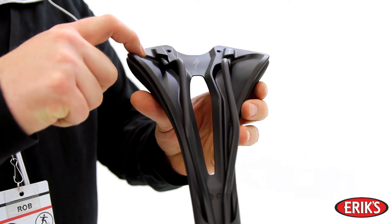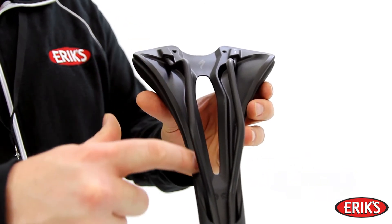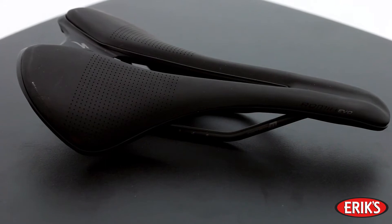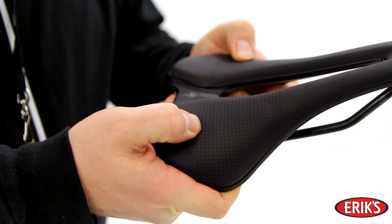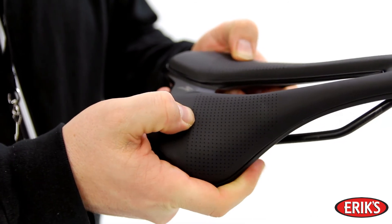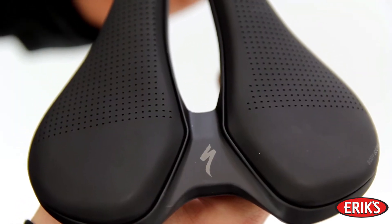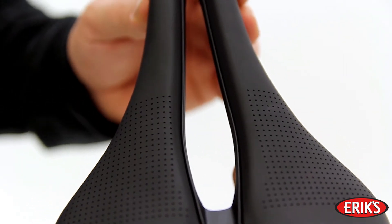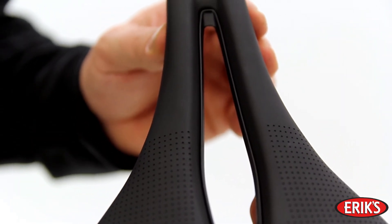It uses a carbon shell for stiffness and longevity while providing all-day riding efficiency. On top of that shell are supportive foam and gel inserts to increase comfort even while in a competitive, more aerodynamic position. Add to this the patented body geometry channel to maximize blood flow while riding, and you have one comfortable, high-performance saddle.